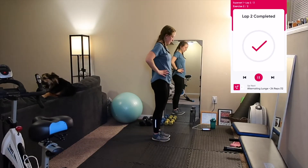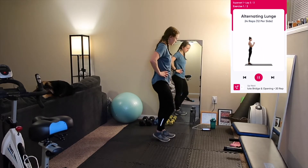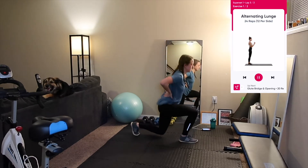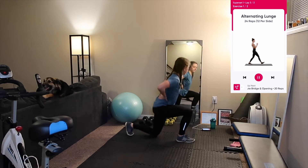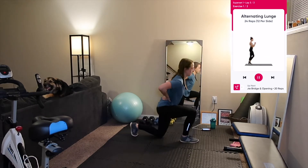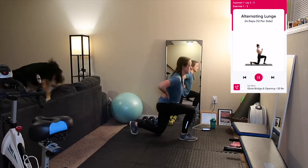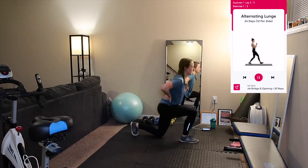If you want to do the jump lunge variation, begin in the same starting position as the lunge. Instead of stepping forward, bend your knees slightly, jump, and land in a split stance with one leg in front of the other. Keep your feet shoulder width apart and immediately bend your knees to about 90 degrees. Straighten your legs and while you are in the air, switch your legs and land in the split stance with your opposite leg forward. Alternate and repeat for 24 total reps.